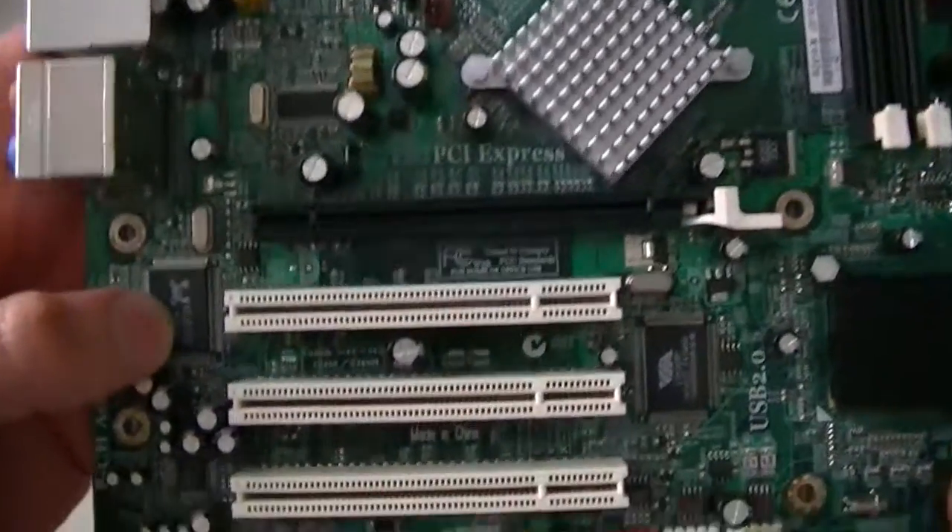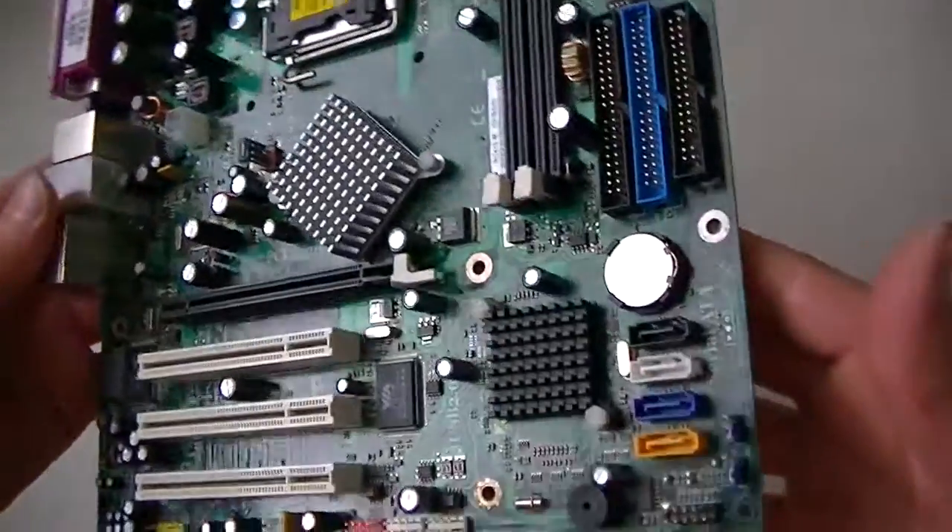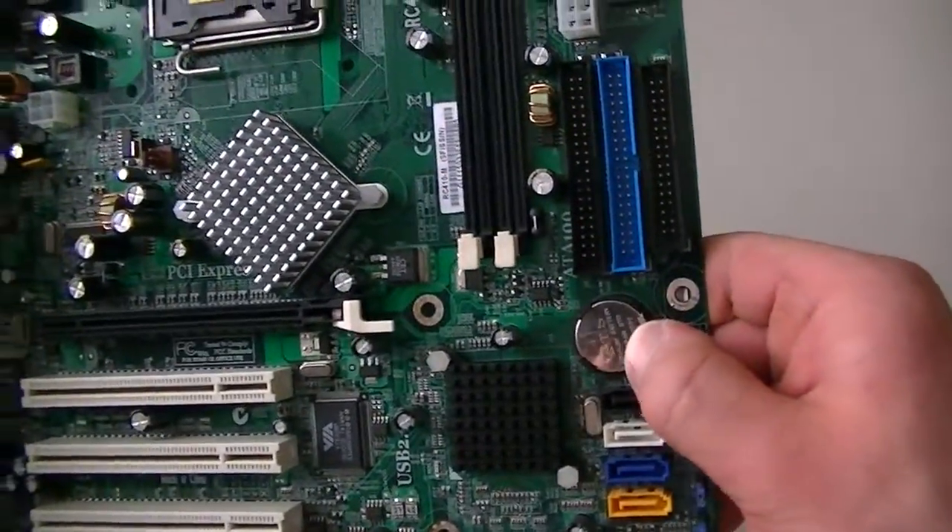Here's the LAN chip, and the audio chip right here. And here's the battery header right here.